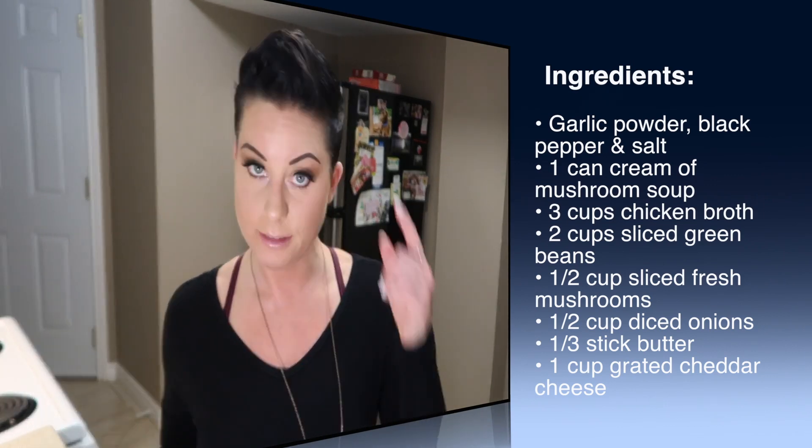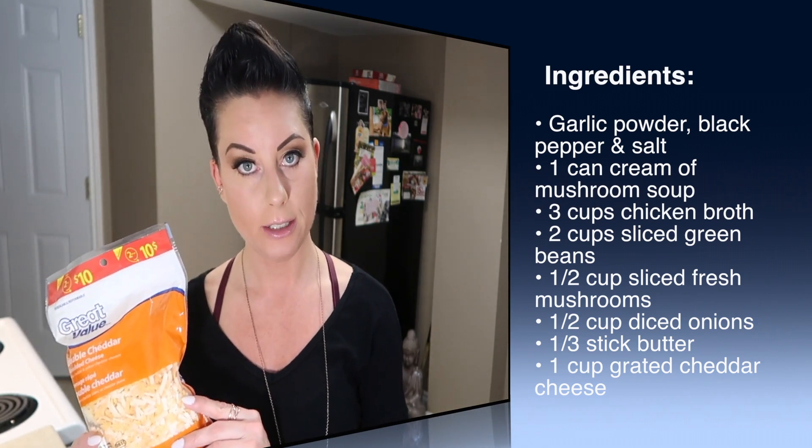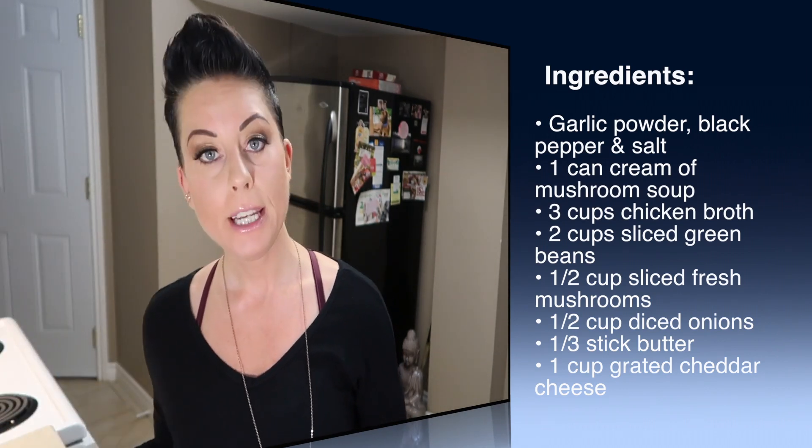A third of a stick of salted butter — I left this out last night, smart. And one cup of grated cheddar cheese. I am making two batches of this — the recipe feeds five. I know two batches won't feed the entire potluck, but it'll still be enjoyed. You're going to want to start by preheating your oven to 350 degrees.